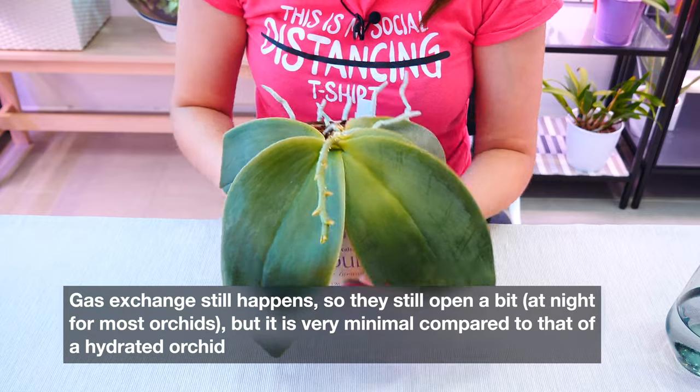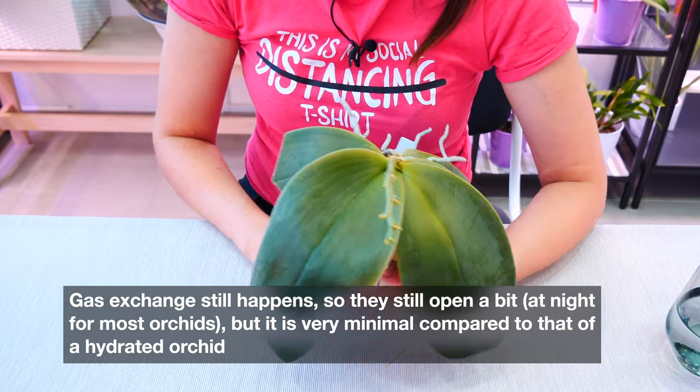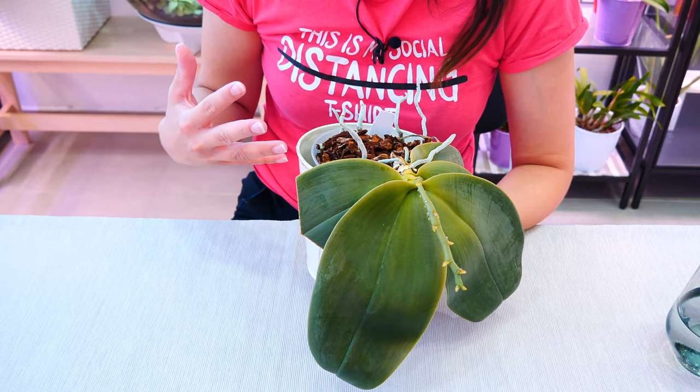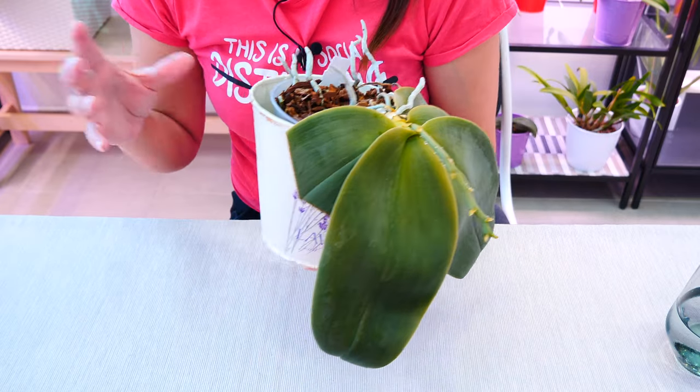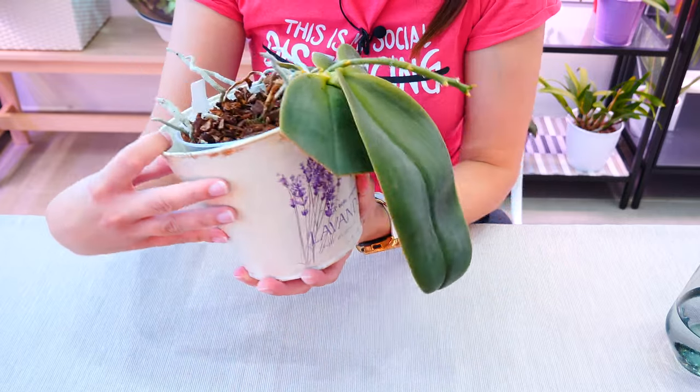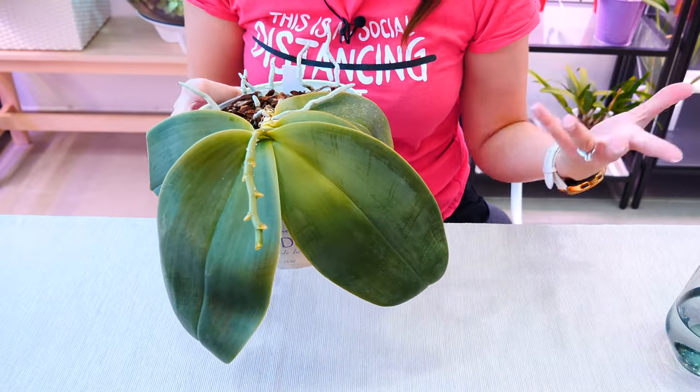It becomes a little more complicated when the orchid does not have roots, which is why I'll link those videos below — there are a few tips to help you grow roots maybe a little bit faster and without complications. But with orchids that you just forgot to water, all you have to do is properly give them a drink.